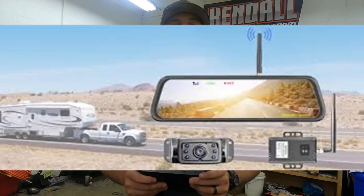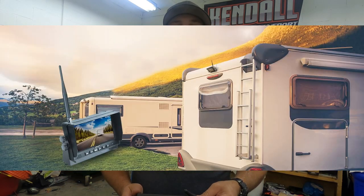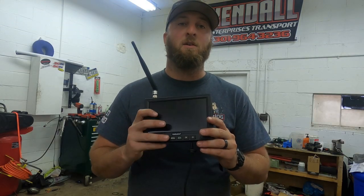This system can be used in a wide variety of things. It's very popular in the RV community to have this on the back of the RV to be able to see what's behind you — if you're pulling a trailer, to see your car back there. It's very popular in the RV community, but we're gonna put it to the test here on a hotshot truck.